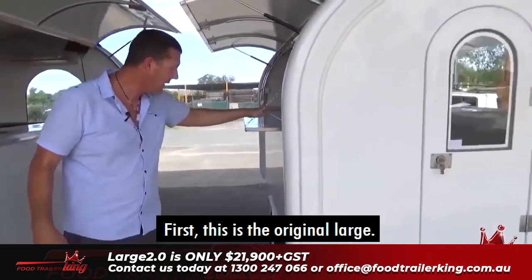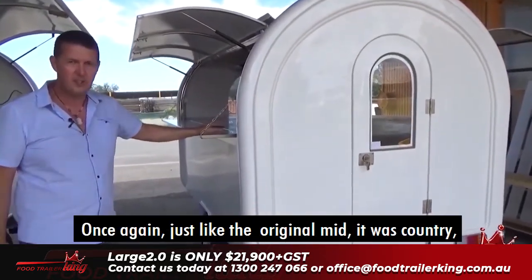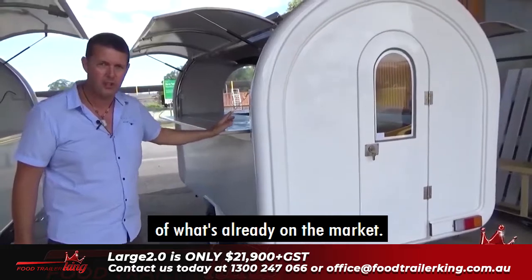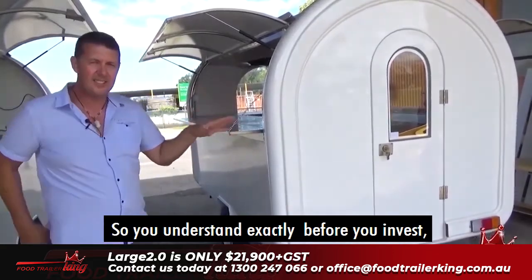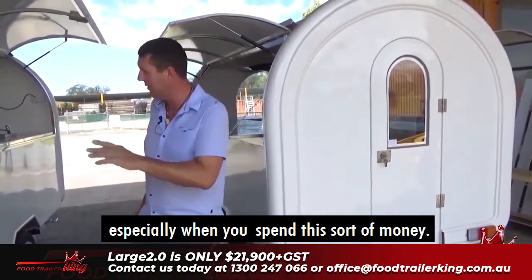This is the original Large. Just like the original Mid, it is country miles ahead of what's already on the market. If you watch my videos, I'll explain everything in full detail so you understand exactly before you invest, because that's a really important thing to do, especially when you spend this sort of money.